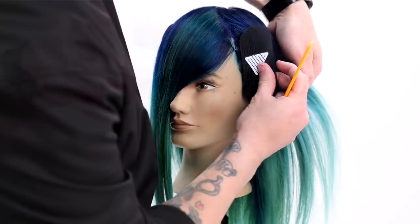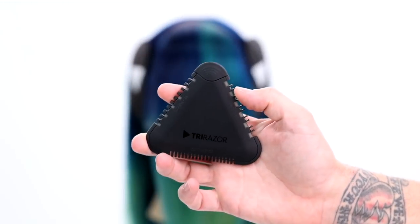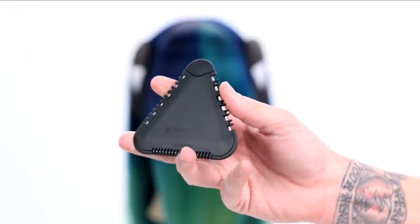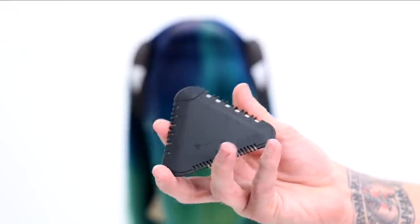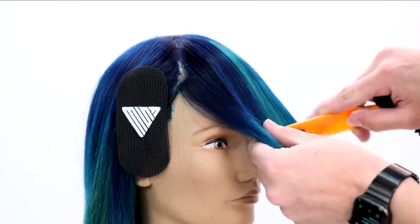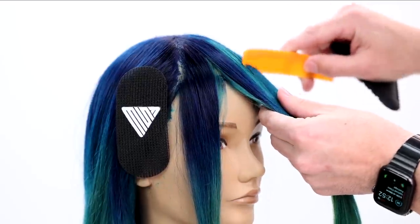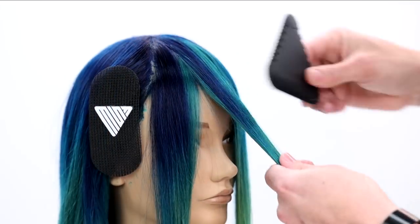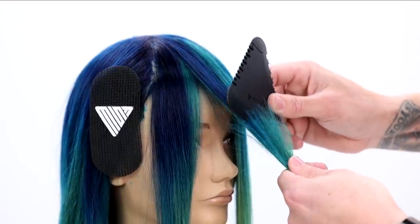On Shop FSE we have these velcro clips — one of my favorite things for dry hair on short hair. They just don't create any creases, which I really love. Now I'm going to go in with the Tri Razor. We've got the 100% cutting side, 50% texture side, and a 25% texture side. We're going to use all of those throughout this cut — it's one of the most creative tools I've used because you have so many options.